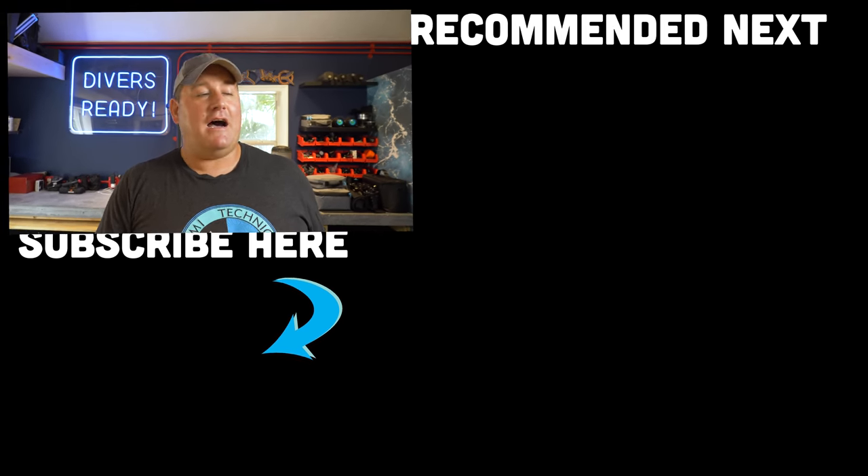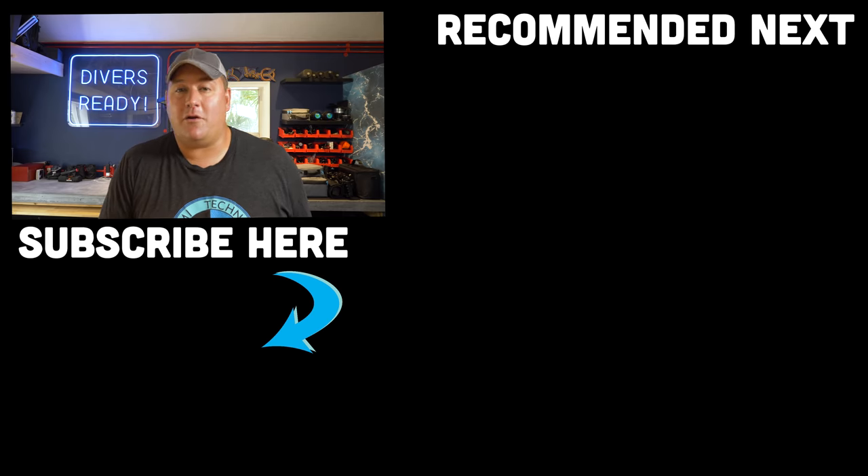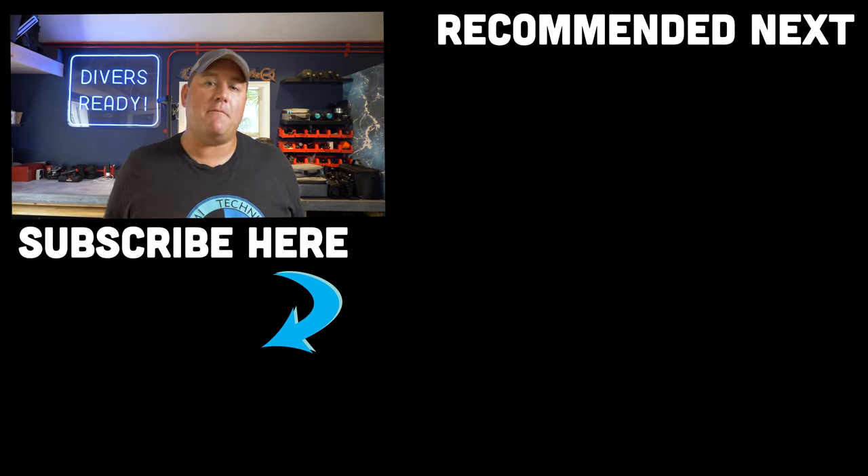Thank you so much for watching. Don't forget to subscribe to our channel if you haven't done so already. Let me know in the comments your favorite narcosis-fueled story — I've seen a diver try to give their second stage to a fish because they were knocked out of their mind. If you learned something from this video or enjoyed it, share it with a friend or give it a thumbs up.